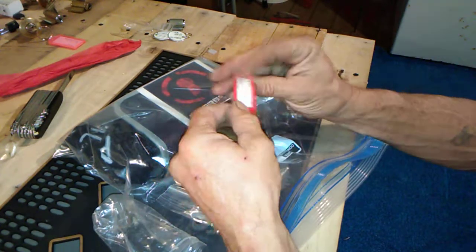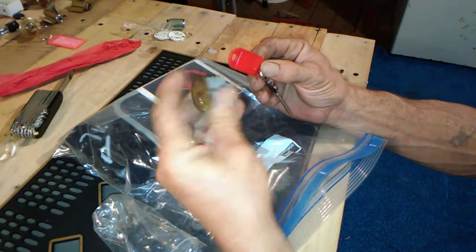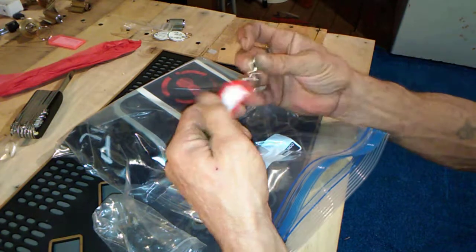That's a Lockwood tool — 'Dirty Old Man' by Dark Arts Lock Picking. Cool, that's a good one too.